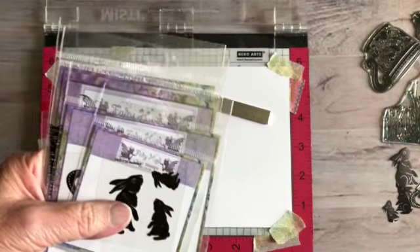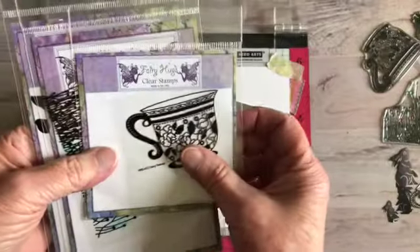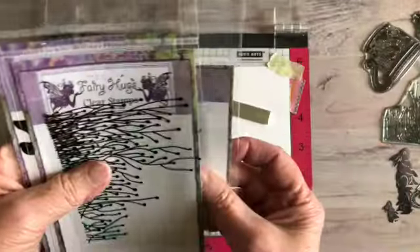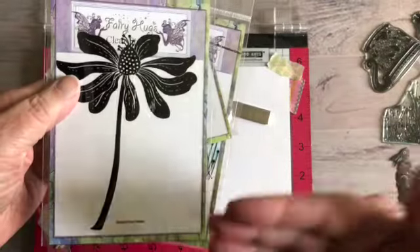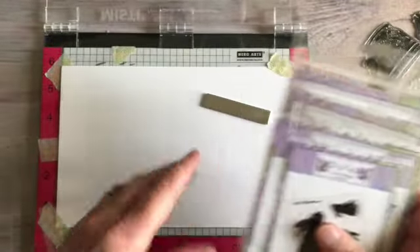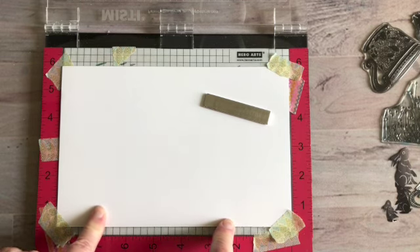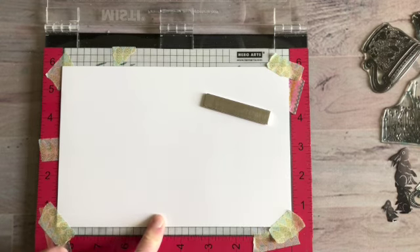Today I'm going to be using Fairy Hugs bunnies — this is going to be in the show — along with the Fairy teacup, which is a really versatile stamp you can use with many things. I'm also using the meadow grass and the fairy flower. I'm designing something very similar to what's on the Fairy Hugs Facebook group store, and I'm using their current Facebook banner as my inspiration today.